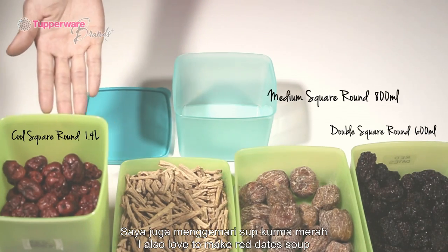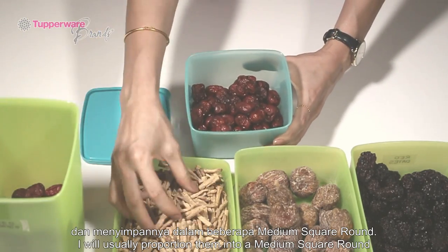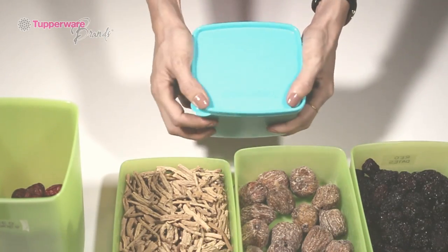I also love to make weighted soup as it's nutritious and energizing. As I make this drink every other day, I'll usually proportion them into a medium square round, and when I need to boil it, I'll just dump everything into my pot. Easy!